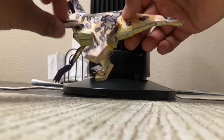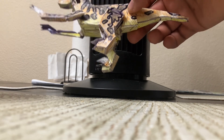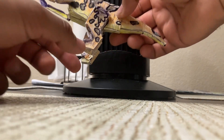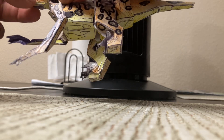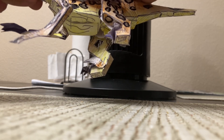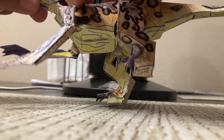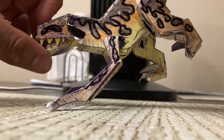The arms are posable, the legs are posable, and the sickle claw is posable on each foot. The jaw is in a fixed position — you can close the mouth so the muzzle can go in. That's the articulation overview for the figure.